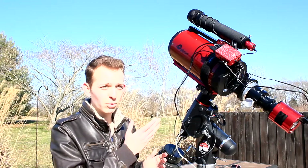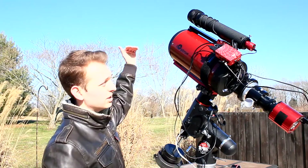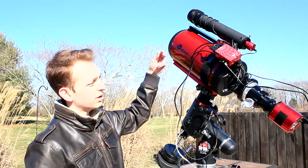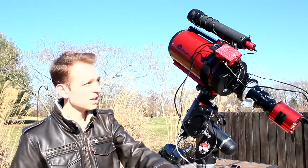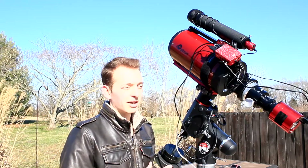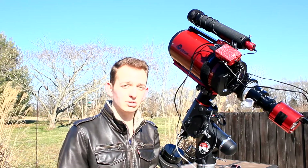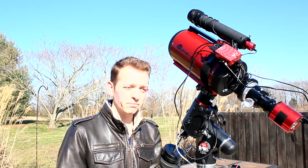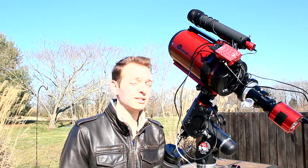This is a Cassegrain reflector design, so light comes in from the front, hits the primary mirror, goes up to the secondary mirror, and then back into the camera. This is just an insane amount of focal length, and I can't wait to see what some of these galaxies are going to look like this season.